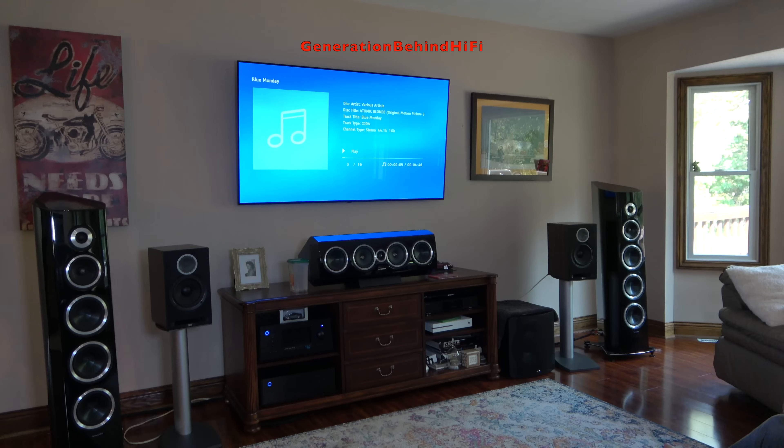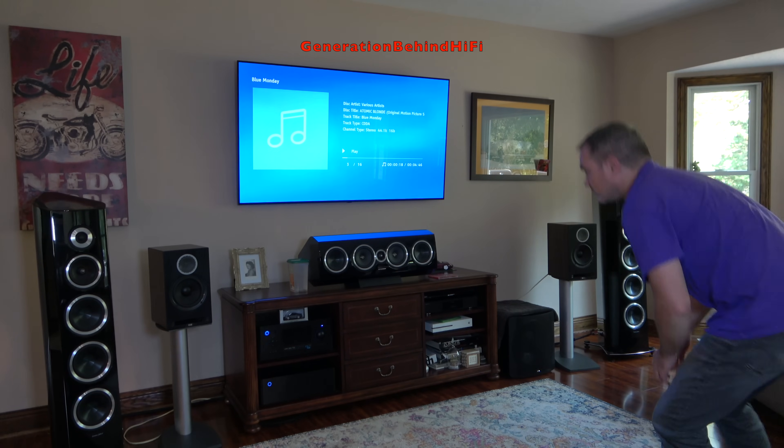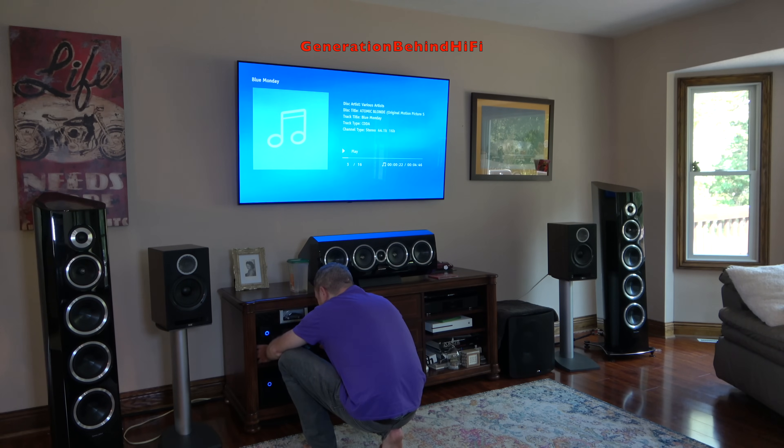Where this speaker really separates itself from the competition is in the midrange driver. It provides a level of bass from vocals that really digs deep — you can feel it in your chest. The driver also does a superb job at bringing out small nuances and detail in songs that is normally found in speakers costing a bit more. In my opinion, the DBR62 gives you a large soundstage without those large, bulky speakers taking up valuable real estate in your room.